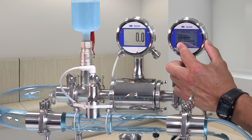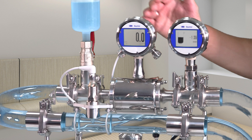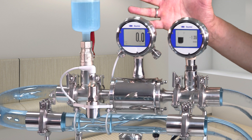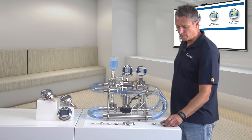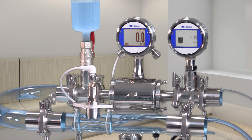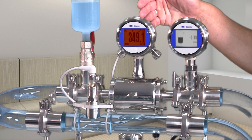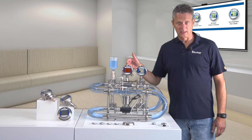You can also read out the status while the process is running. Green means standard while red warns about the standard being exceeded. Let's simulate an error by activating flow. As you can see, the defined process value is being exceeded and the display color changes to red. This way, you can immediately identify any system or installation error.